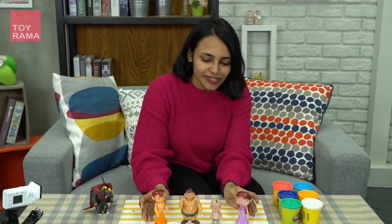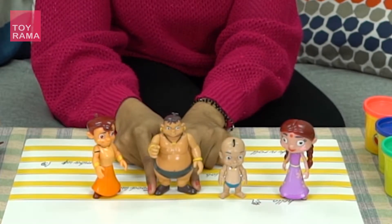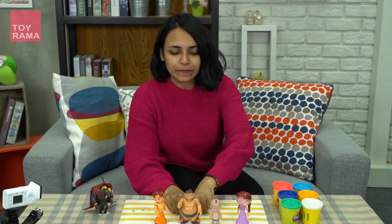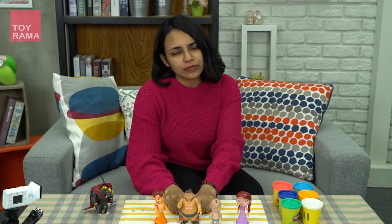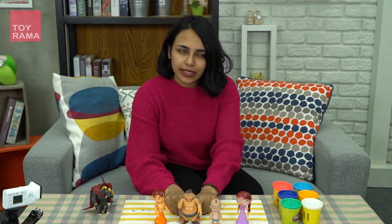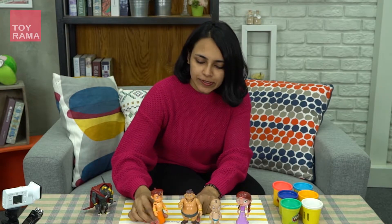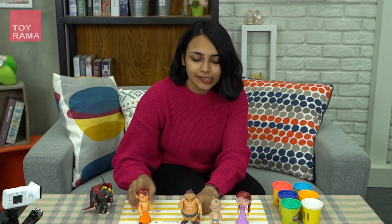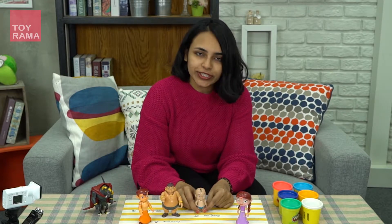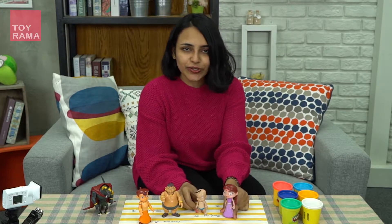Today I'm here with Beam and his friends Chitki, Raju and Kalia, and today we're going to make special dresses for them. I was thinking I should go for some kind of theme, and how about Avengers? Beam will be Iron Man, Kalia Hulk, Raju Captain America, and Chitki is Captain Marvel. She's the new character.